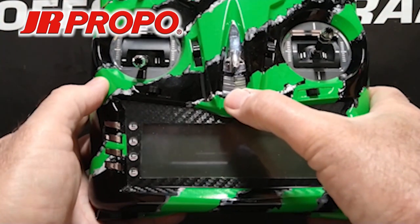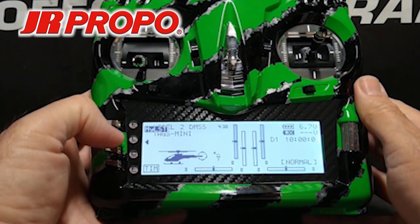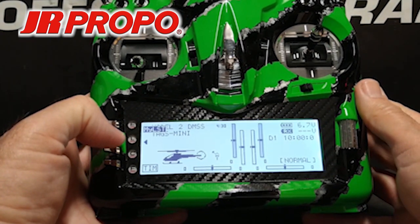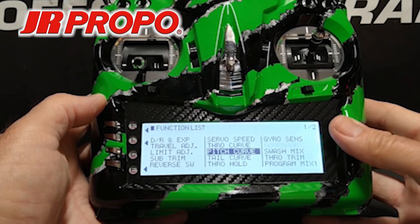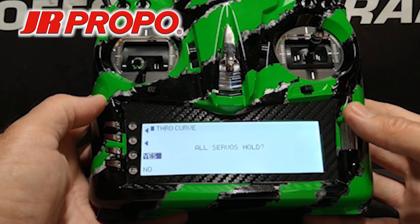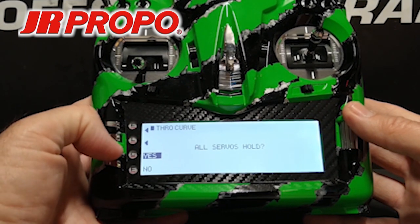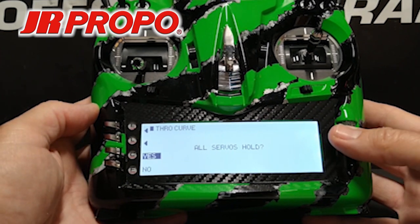We're going to begin by turning on the transmitter, then from the home screen, pressing the L button to go to the function list. In the function list, in the center of the screen, we're going to scroll to where it says throttle curve, highlight and click the roller. We see the all servos hold screen.